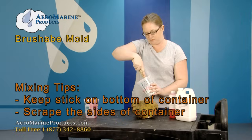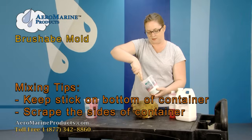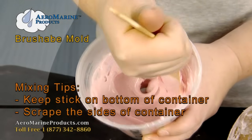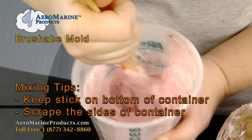While you're mixing, you want to make sure that your stir stick stays on the bottom of the container and that you're scraping the sides of the container to get all of the catalyst and rubber mixed consistently.